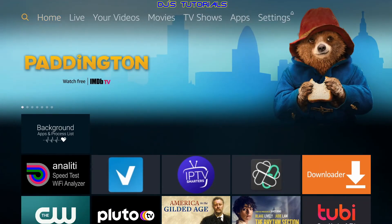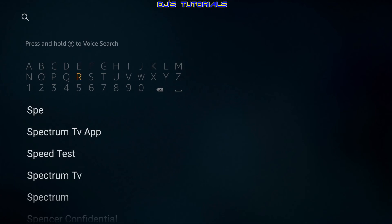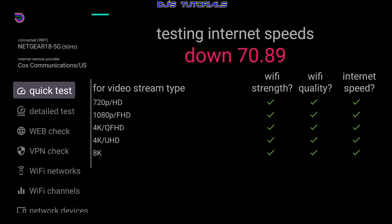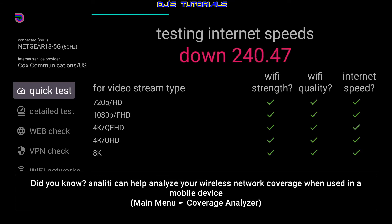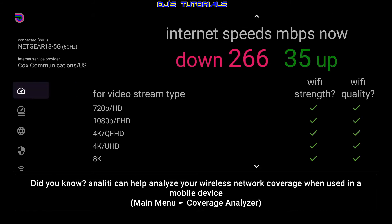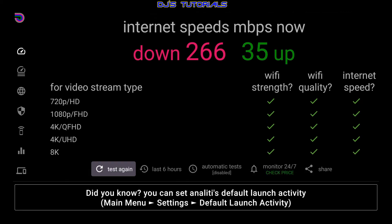Just type 'speed test' in the search box — you only need a few letters and it will appear in the results. You can also use the Fire Stick browser and go to fast.com to run a speed test. I recommend running it two or three times to get an average speed. Right now it's showing 266 Mbps down and about 36-37 upload. The results also show your Wi-Fi signal strength and quality, and indicate what streaming quality you can expect.